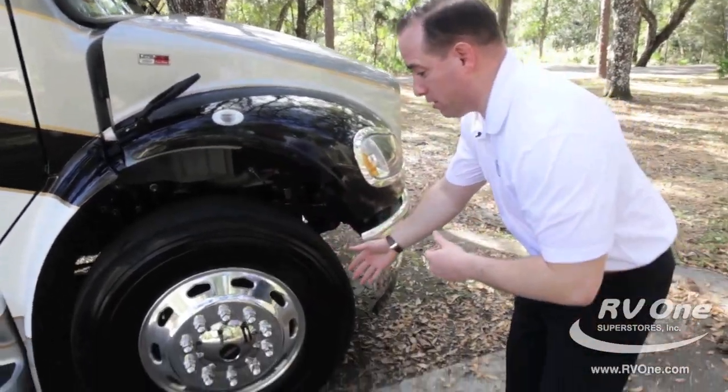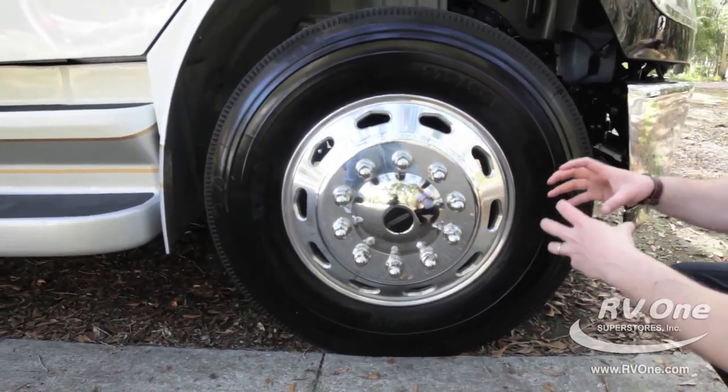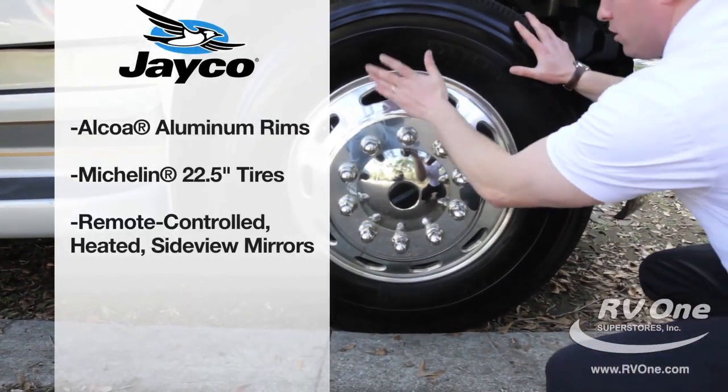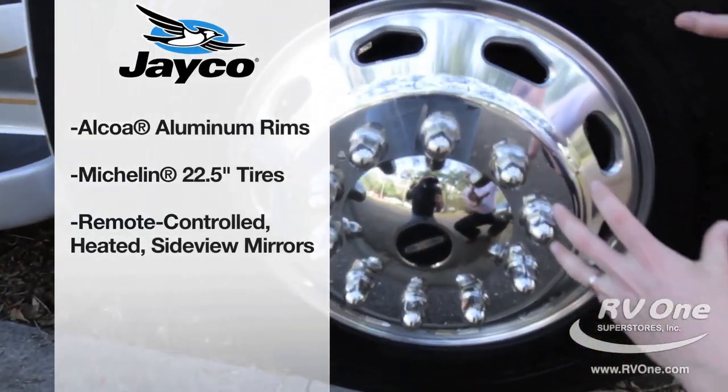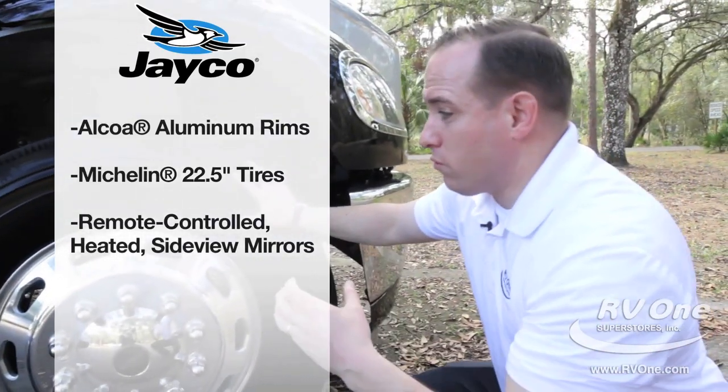Down at the bottom here, you have upgraded Alcoa aluminum rims. Some brands in this price point are going to try and put cheap hubcaps on. These are Alcoa aluminum rims — they're never going to pop off, they're going to stay shiny, brilliant, and very durable, and they won't rust on you.